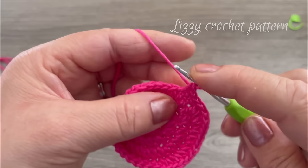Insert the stem through the rose. Add hot glue around the bottom part of the rose and pull the base up to secure it. You can leave it as is, or add a little hot glue in the middle part to glue the bottom petal to the rose.